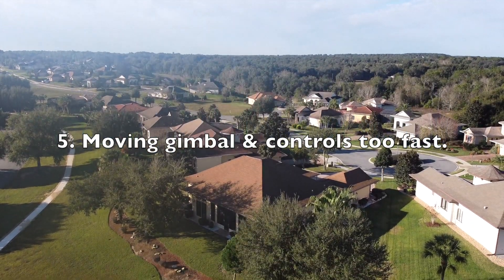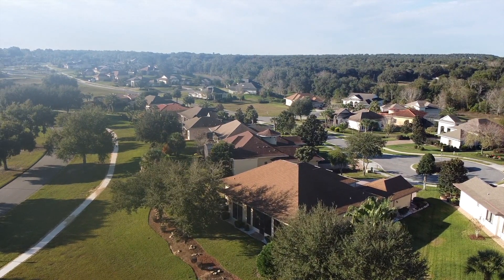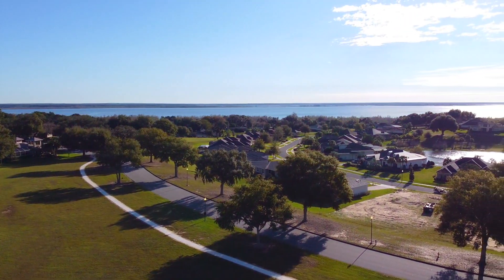Number 5 is moving the gimbal and the control sticks up and down too fast, just like what you just saw, which does not make for a nice, smooth flight.